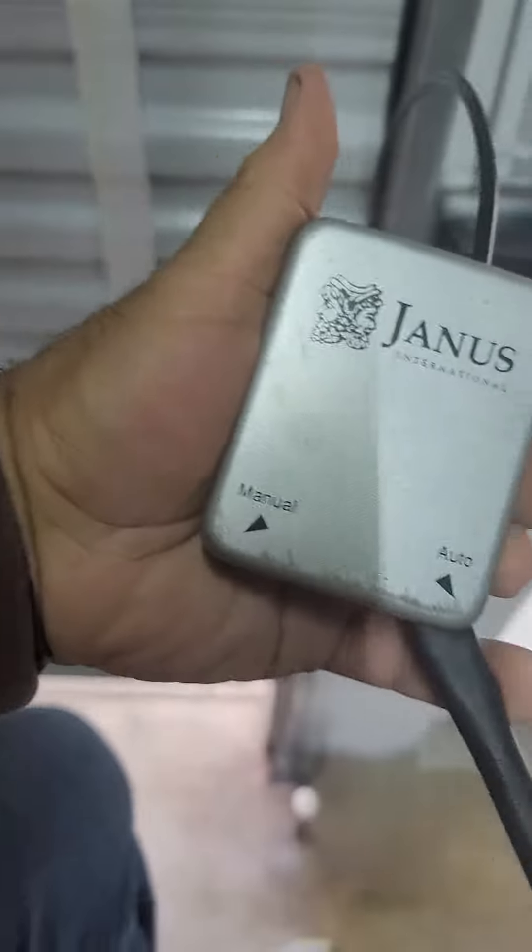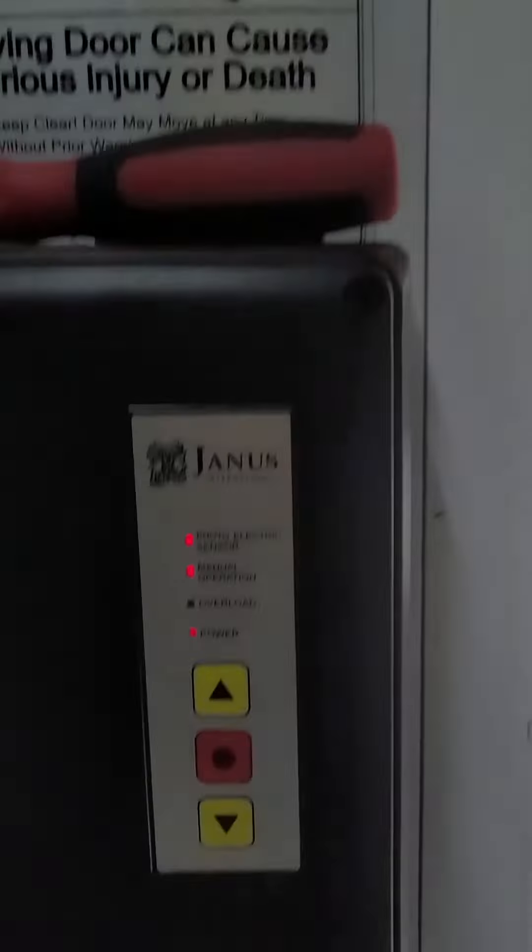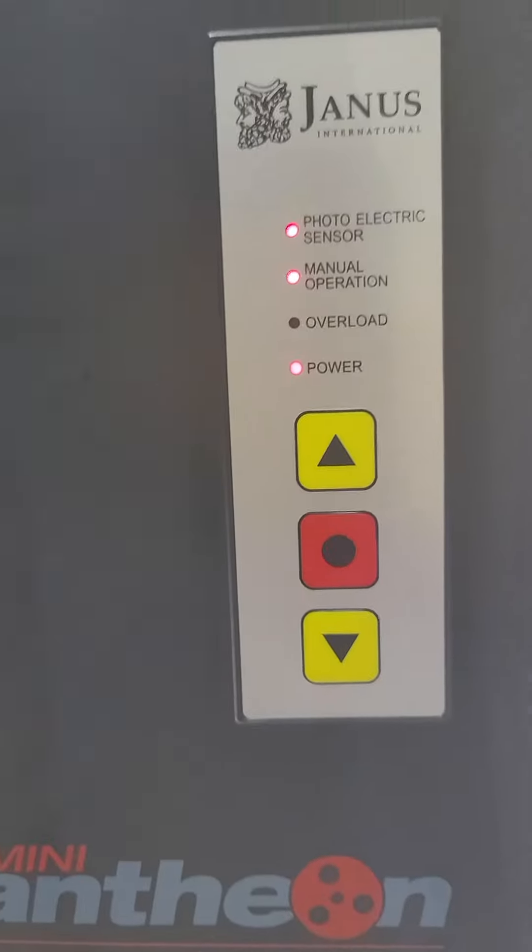Okay, I've got it on auto. I'm switching it over to manual. We're on manual operation. See, everything's pulled out right there. And we've got two red LEDs.